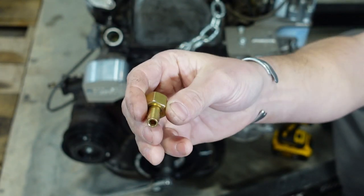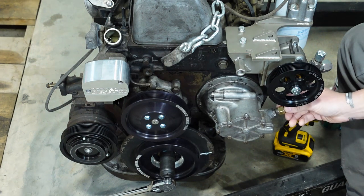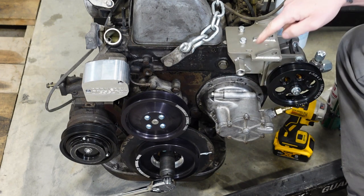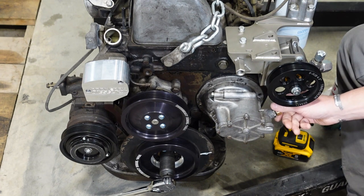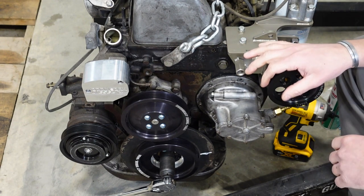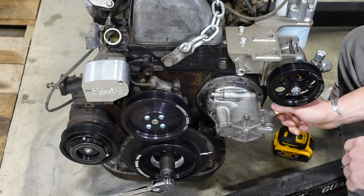I'll drop the link below — it's a compression style fitting with a 3/8 hose barbed fitting. You don't actually have to buy this if you still have the parts off your car. This fitting is on the end of the hard line that routes up to the vinyl hose that goes to your brake booster. If you still have your hard line and everything attached, that fitting will be on the end. If not, I'll drop the link below.